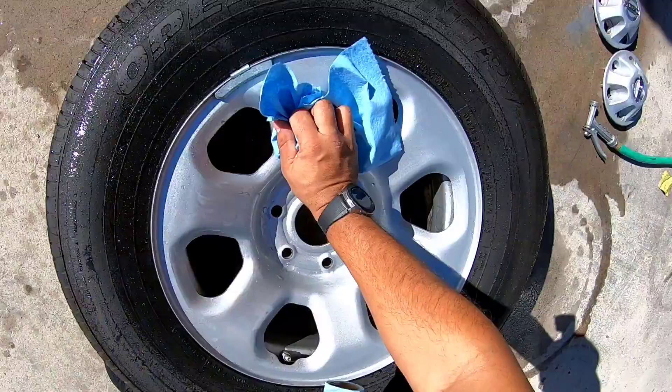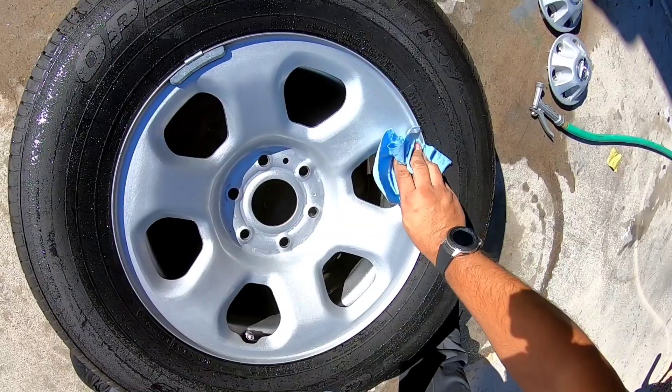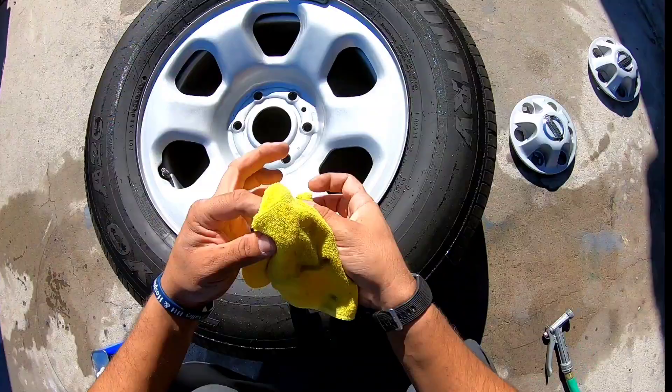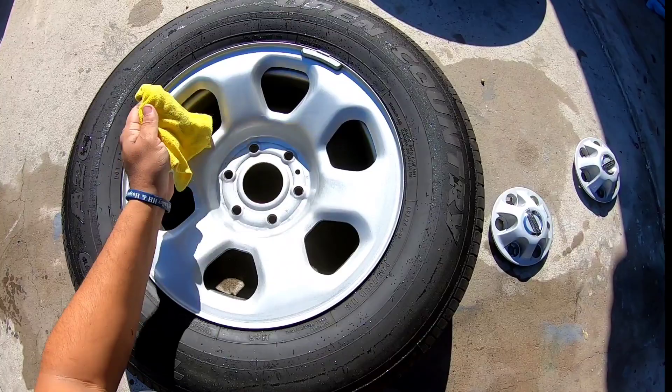We dry this off the best we can, then get a microfiber cloth and some acetone and go over it once more to get rid of as many contaminants as we possibly can before we put the paint on. It cleans off project residue specifically. Sometimes you'll wipe something that looks completely clean and it's black on your rag — those are residual contaminants you can't see. We did a pretty good job of prepping this so far, so that's going to be a nice paint job.